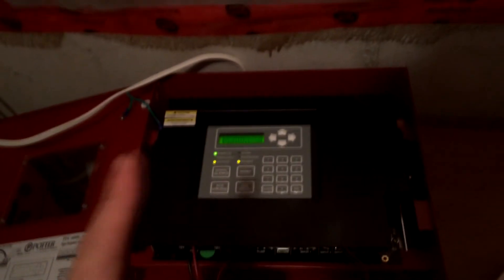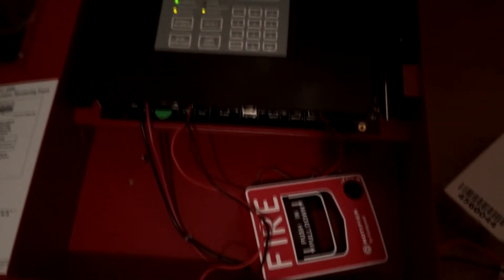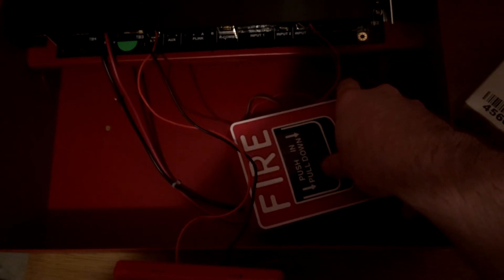So remember, as always I said, never pull a fire alarm unless it's a real emergency, but this is in a controlled environment. If you have any light-sensitive epilepsy, please do not watch this part. You can listen to it if you want to hear a fire alarm go off in March time.